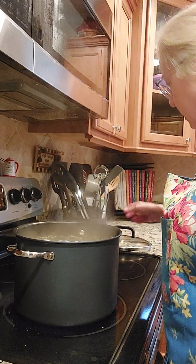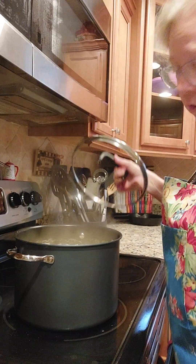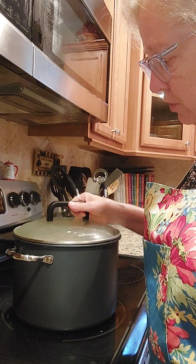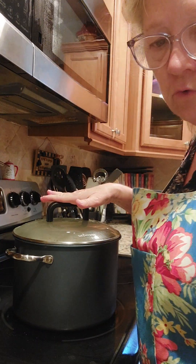Now we are going to cover them up and cook them another 10 minutes. Just go ahead and put your lid on and cook them 10 more minutes.